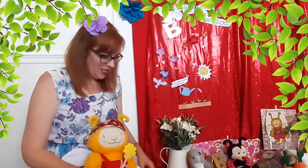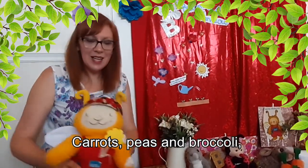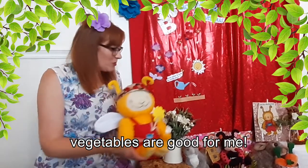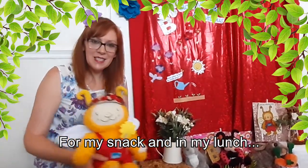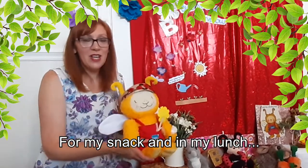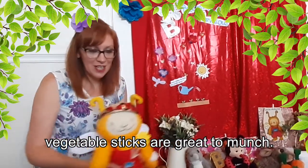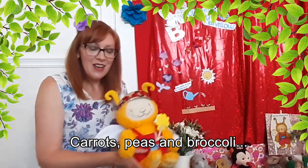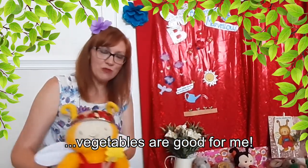Now then, we're going to do a song to the tune of 'Twinkle Twinkle' — the vegetable song! We've got carrots and peas and broccoli that are very good for you. Are you ready? Here we go! Carrots, peas and broccoli. Vegetables are good for me. For my snack and in my lunch. Vegetable sticks are great to munch. Carrots, peas and broccoli. Vegetables are good for me. Yay!